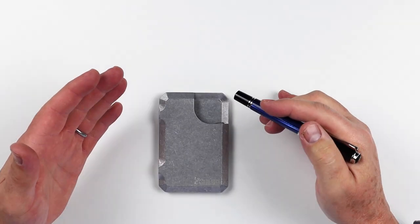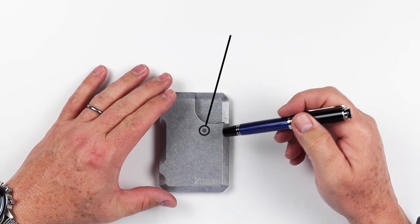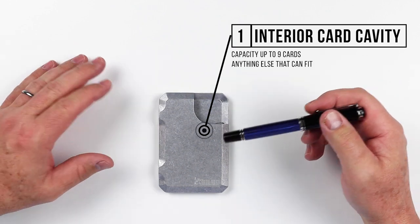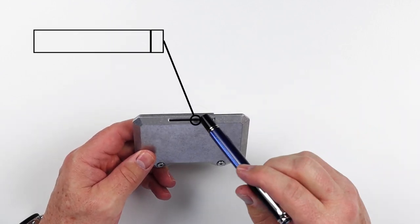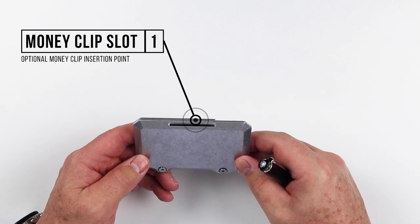Now let's review the features of the Hellbent Holsters 3.0 wallet. This is the 3.0 version — they also have a 2.5 version. This is the medium size, which can fit up to nine cards, which all fit right inside here. On the reverse side, there are no additional features, however there is a slot right here.